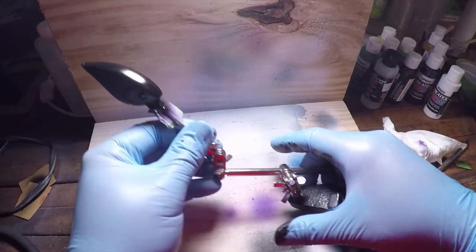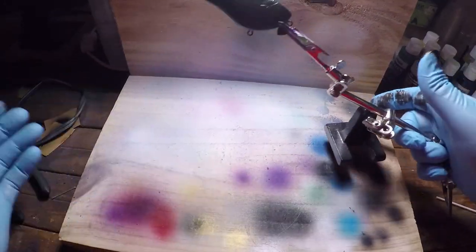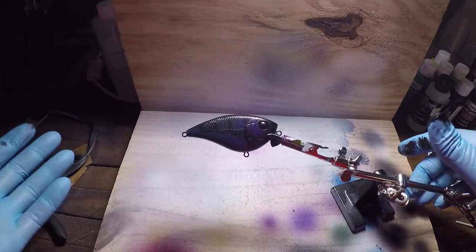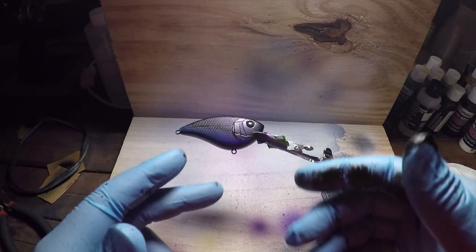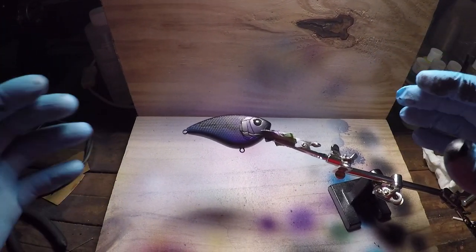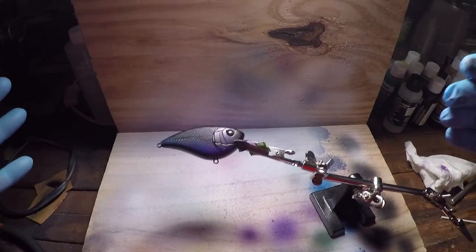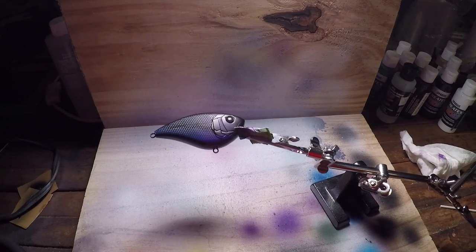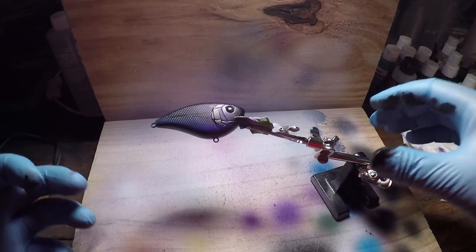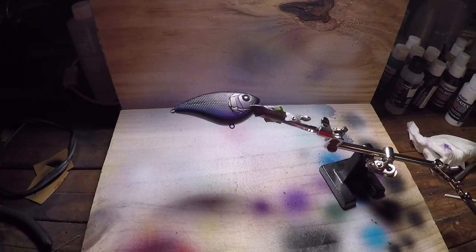I kind of use that cardboard as a little backdrop so it doesn't get all over my other workstation — even though there's paint everywhere — but that is it. Now you got a little kind of purplish blue, and then the black kind of just makes everything a little bit darker, which I like. Because if you're throwing a black and blue jig or anything to imitate a black and blue crawl, you want it to be kind of dark so they can recognize it in dirty water. We're going to put a clear coat on there and it'll be finished.